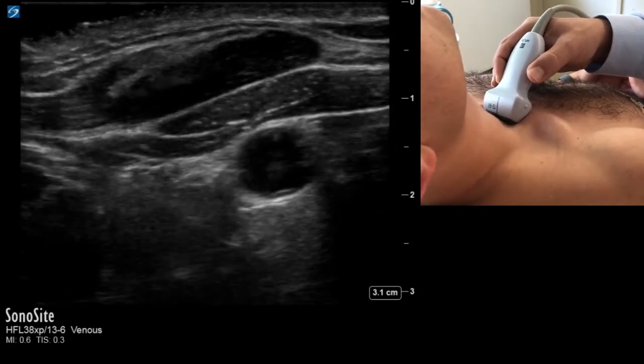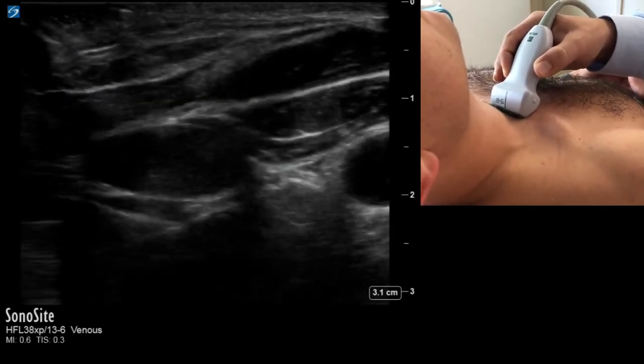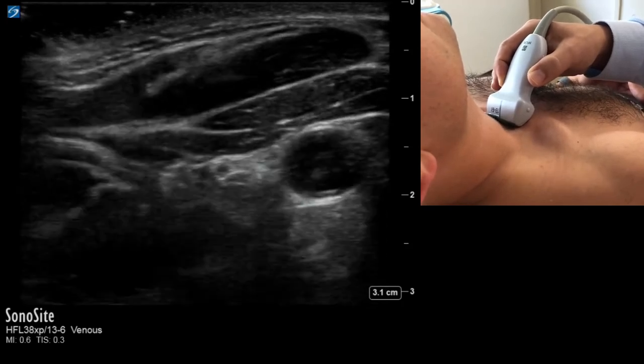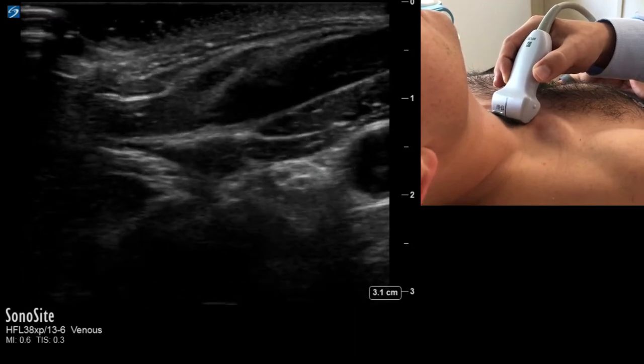At this point, I'll ask my patient to bear down in Valsalva. That vessel came out with Valsalva, confirming it's venous flow. And here I can see that it's already collapsed, so I know I'm above the height of the JVP.